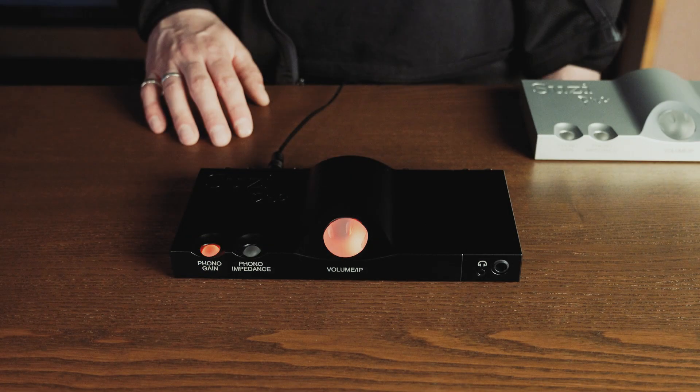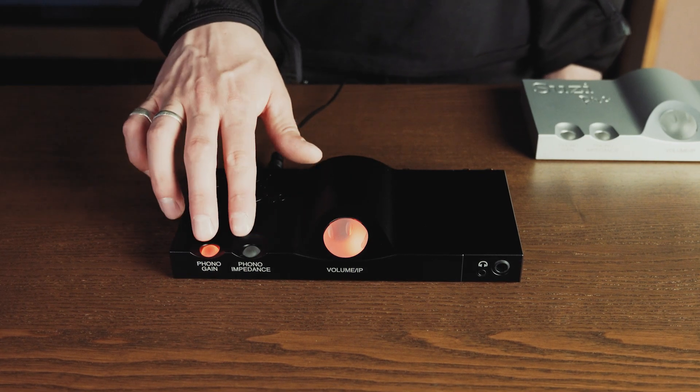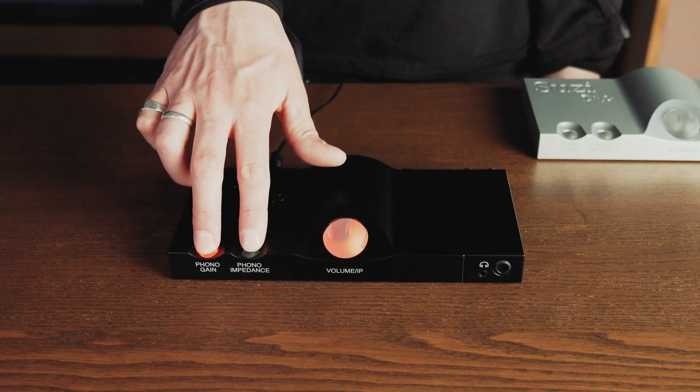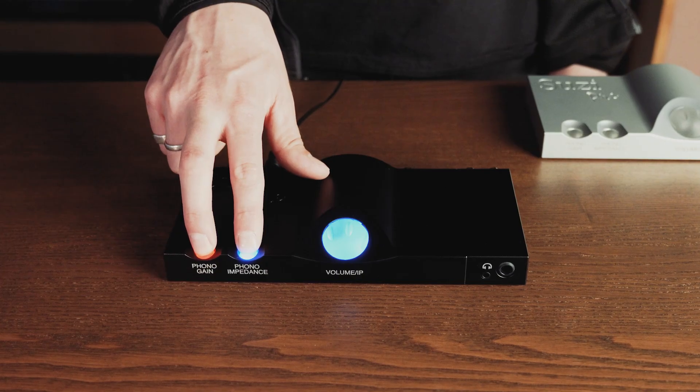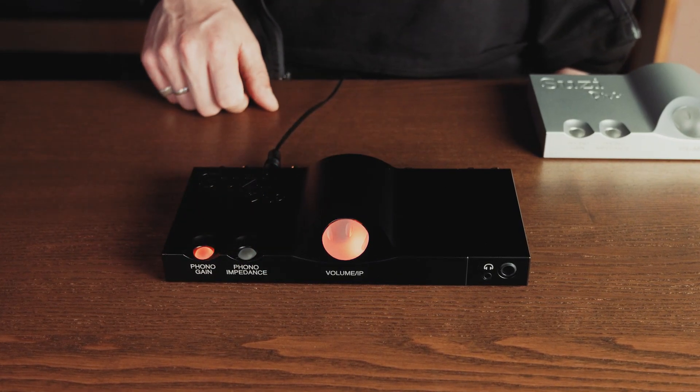When using a turntable, switching between the moving magnet and moving coil phono stage settings can be achieved by pressing the gain and impedance buttons simultaneously. Red for moving magnet, blue for moving coil.